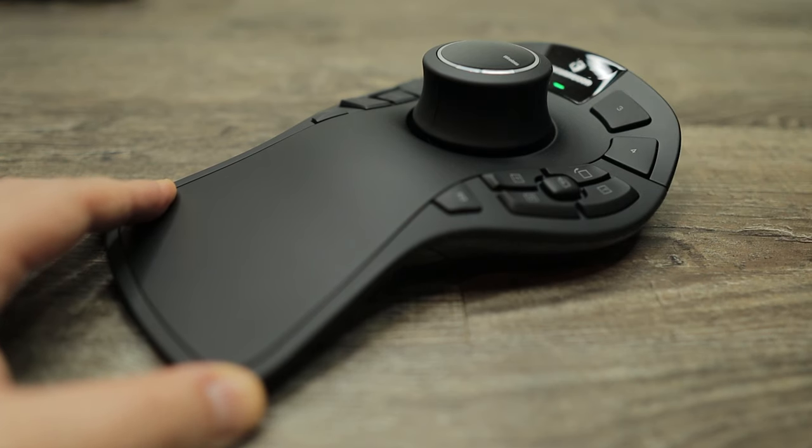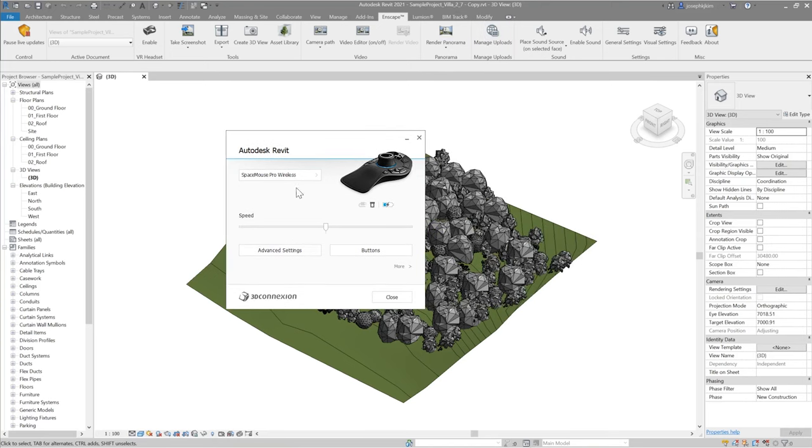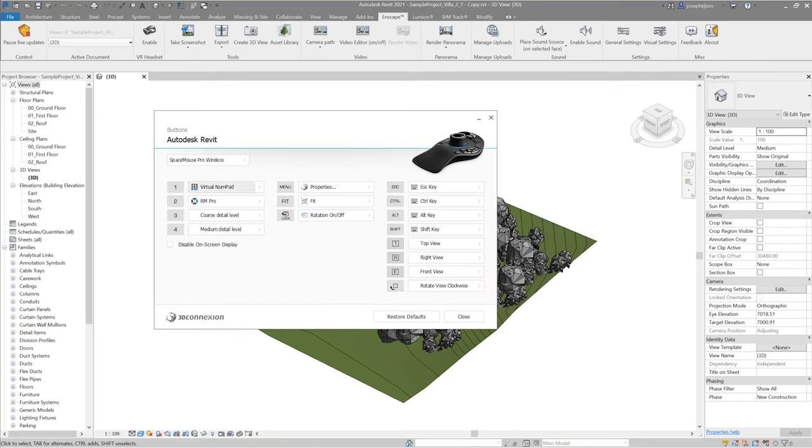Let me connect the dongle to my computer and turn on the 3D mouse. As soon as I turn it on, the usual blue LED comes on. The battery lasts a very long time. It detects as Revit. I'll leave the speed in the middle. In the button settings, number one is virtual numpad, number two is radial menu pro, three is coarse detail level, four is medium detail level. Menu is properties fit to zoom fit. Then rotation on and off, escape, control, alt, shift. T is top view, R is right view, F is front view, and there's rotate view clockwise.